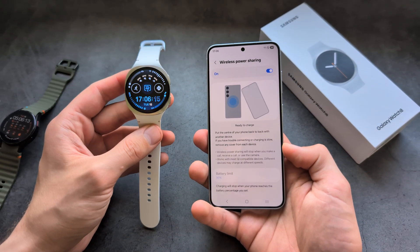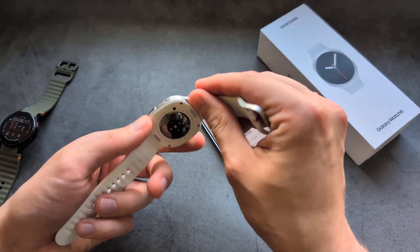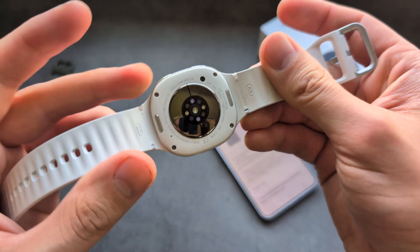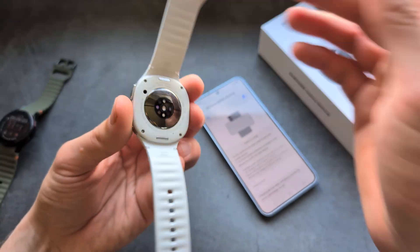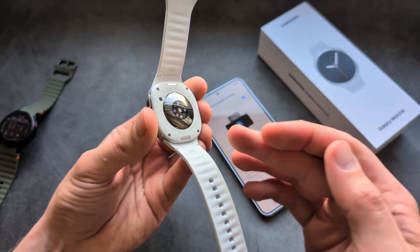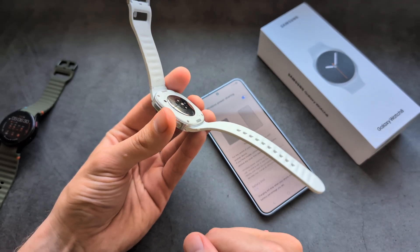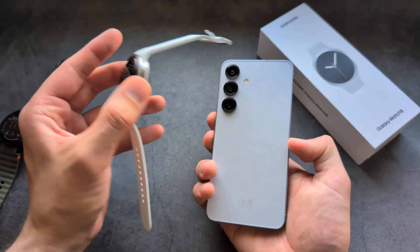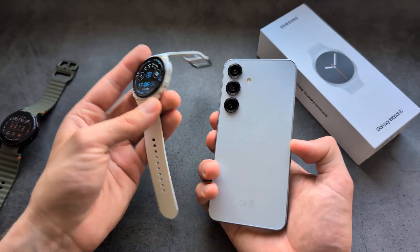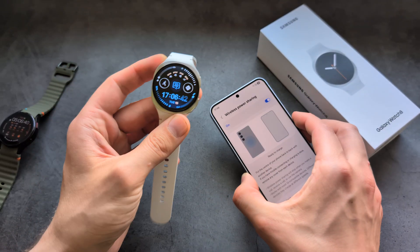It's really the same situation on the Galaxy Watch 7. On the Galaxy Watch 7 and 8, they inserted new heart rate sensors, and to fit them in, they had to move the wireless charging coil further back in the watch. So if you try to charge using this method, it simply won't work — it can't make a good connection, and the feature is essentially disabled.